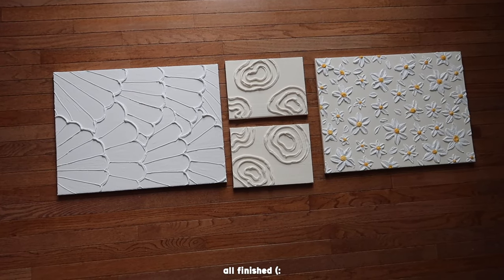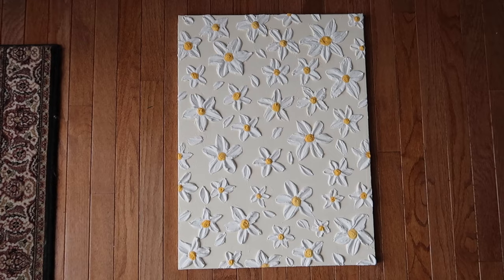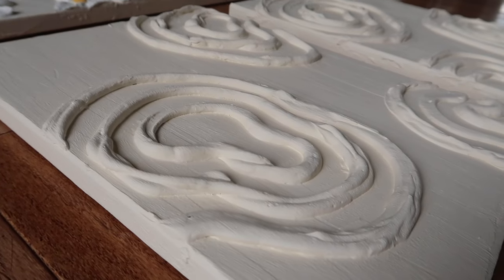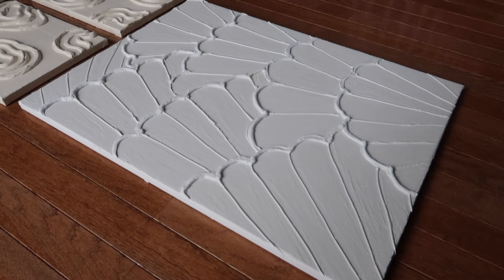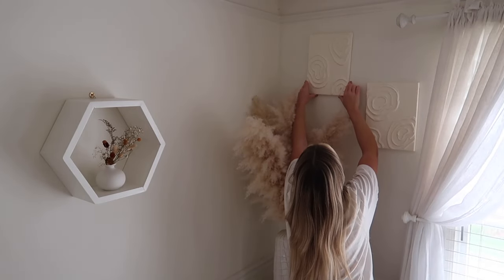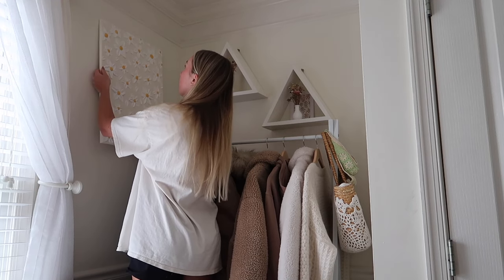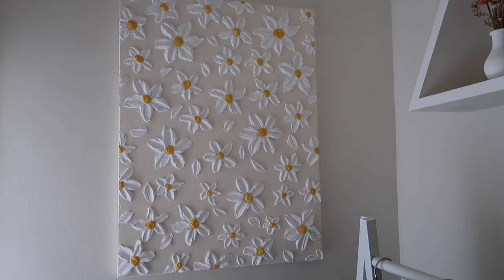And these are the finished designs — I think these came out so cute. I was able to do all of these between two days and I'm just very happy with the designs. I'll put all the materials and everything I used in the description box down below. I think these add a nice touch to a plain wall. They're not too expensive to make and I feel like they're a great way to freshen up your walls and do something a little bit different.